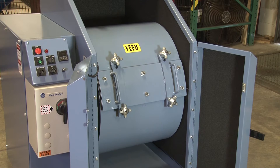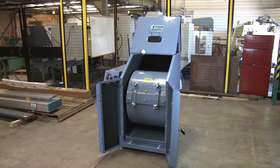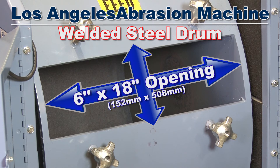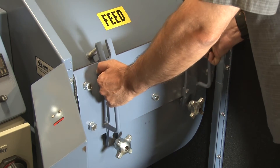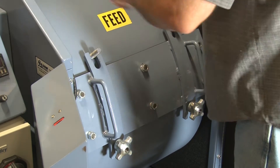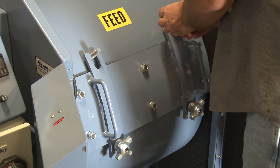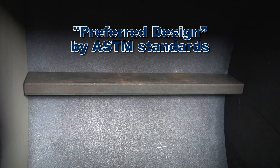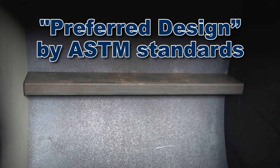This rugged unit has a half-inch thick welded steel drum mounted on a rigid welded steel frame. The drum has a 28-inch inside diameter and a 6 by 18-inch opening for introducing and discharging the sample. The dust-tight access door fits flush with the contour of the drum, and the drum also has a removable 3.5-inch wide steel shelf, which is the preferred design of ASTM standards.